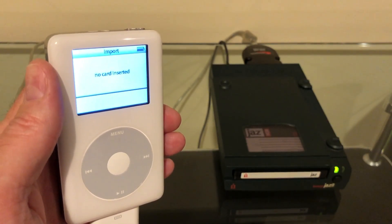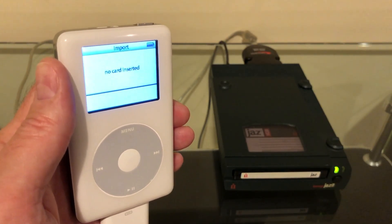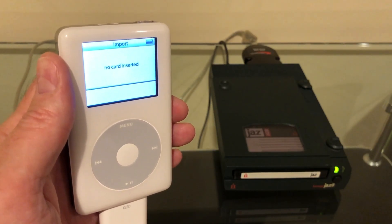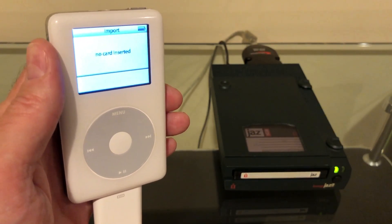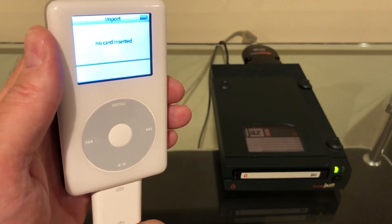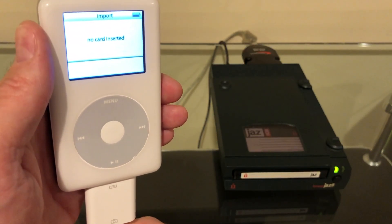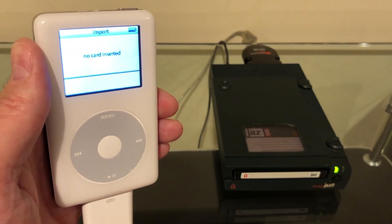Absolutely nothing — we don't even get the unsupported device error message. That usually happens when the iPod recognizes what the USB device is and doesn't want to deal with it, like a mouse, a keyboard, or a USB hub, or when the device is asking for too much power, which is common on modern devices that charge over USB. Back when this camera adapter for the iPod photo came out, it was mostly designed for digital cameras that charged over an AC adapter where USB was just for data, so the iPod photo can only put out very little power. But we're not even getting that — we're getting 'no card inserted.'